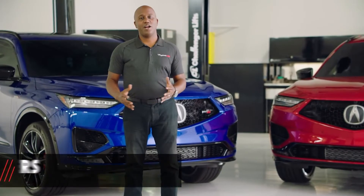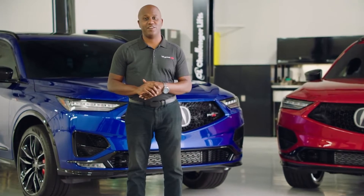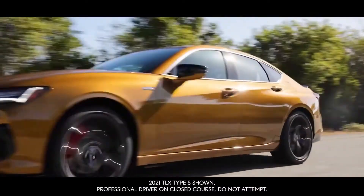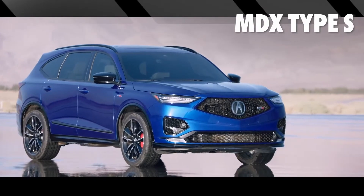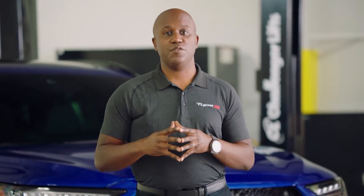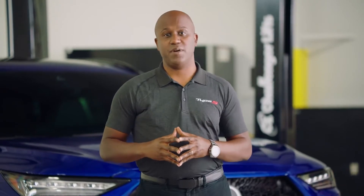Hey Team Acura, I'm Jonathan Rivers with Acura Product Planning, and I'm here at our secret proving ground in the middle of the Mojave Desert. A few months ago we were here introducing the TLX Type S, but today we're here for the next chapter with the all-new MDX Type S. We're going to walk around and talk about the new exterior, interior, and powertrain changes that make the MDX Type S special. Let's start from the front.